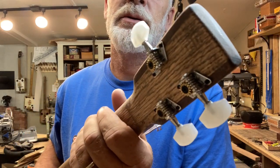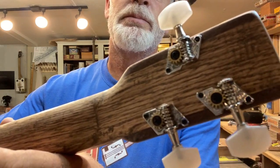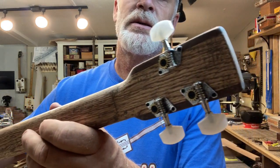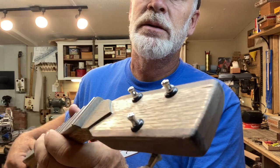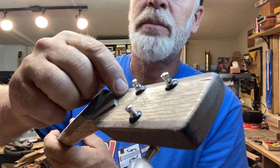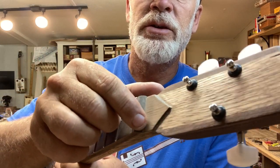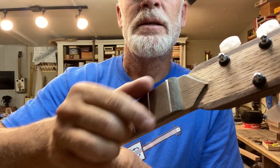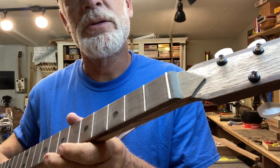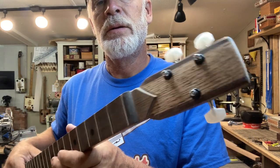I got the regular tuners on here. I used my new Forstner bit to precisely cut those holes. You can see here I did take a layer off of the top so that these tuners can sit in there. When I did that I left the blade curvature and I tried to line it up symmetrical so that it looked right.